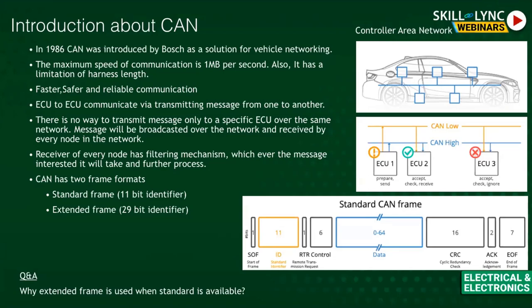The RTR (Remote Transmission Request) control bit differentiates between a standard frame and an extended frame. The data field is where the actual message content resides — for example, if you applied 10 percent brake, that 10 percent value is encoded here. The identifier names the message, and the data field carries the actual information.